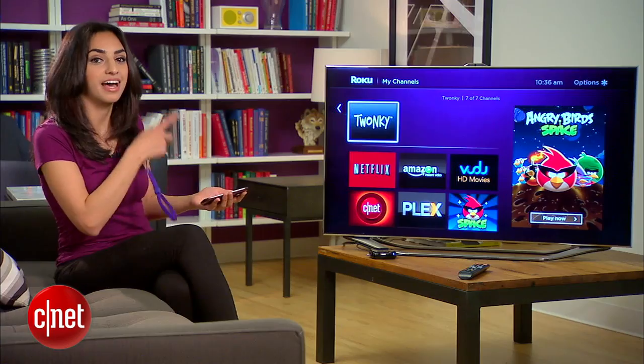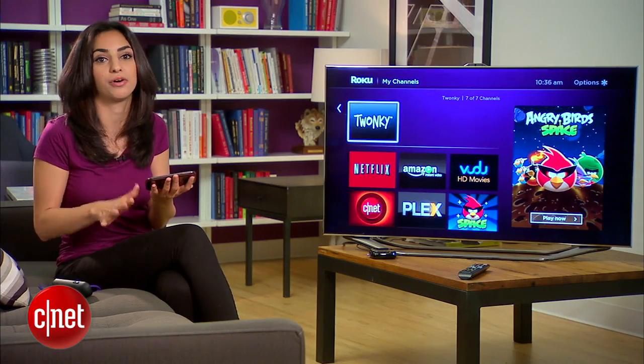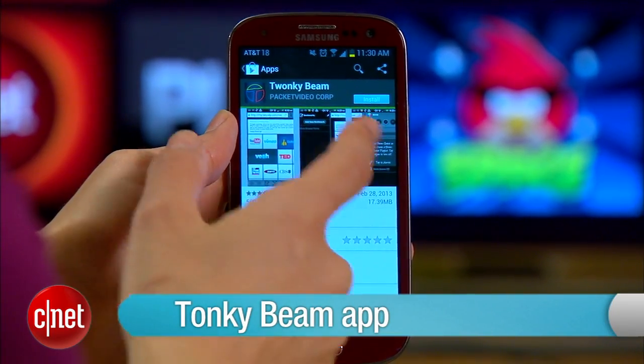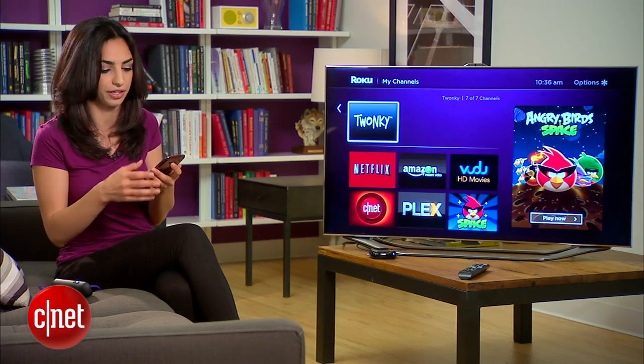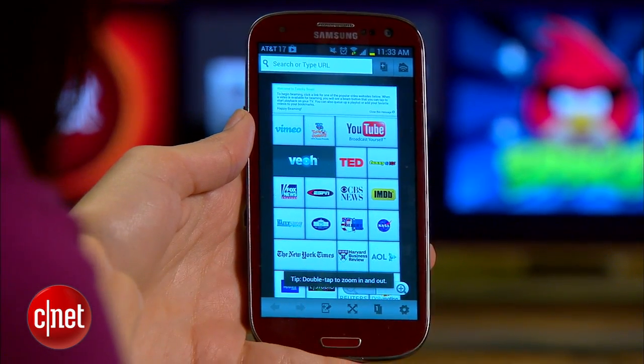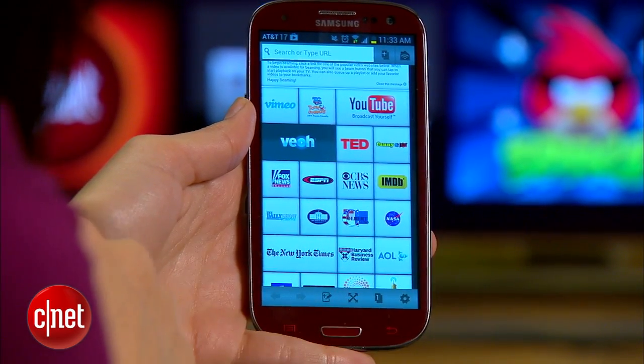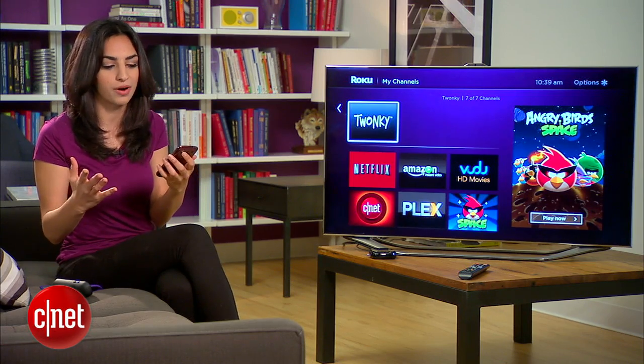Now that we have that set up, we have a little bit more to do on your phone. Go ahead and install the Twonky Beam app for your iOS or Android device — it's totally free. Once you have it installed, you'll see a landing page full of video sources that you can use to beam videos to your Roku. But today, all we really want is YouTube.